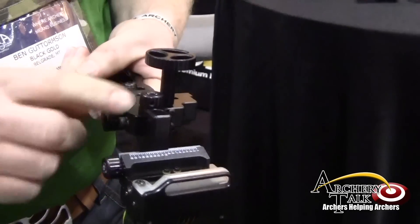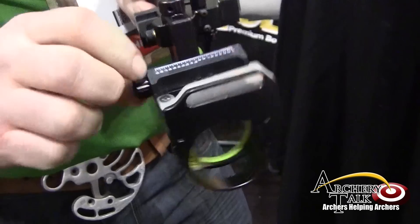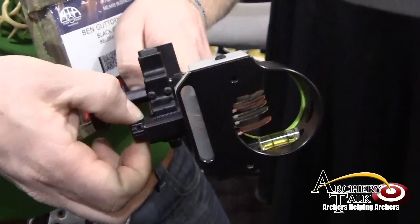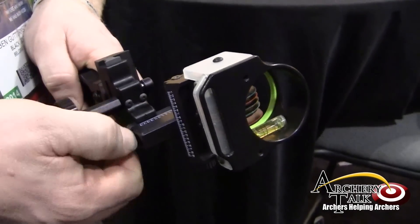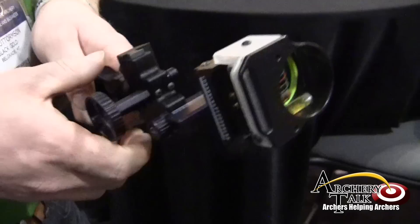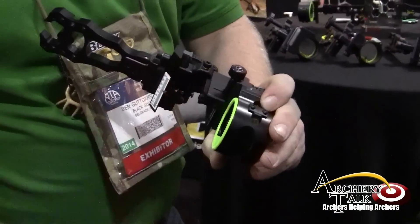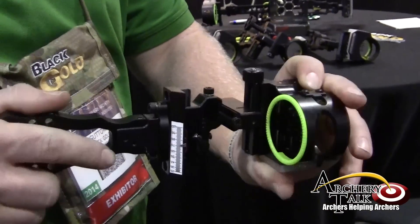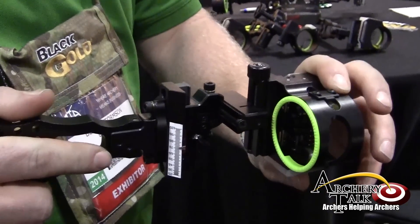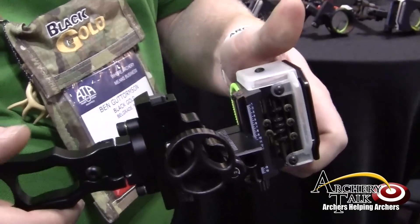The horizontal and vertical adjustment on the sight — this is new for us. We've added an eight-click adjustment, so for horizontal and vertical movement within the housing, it's very easy to get it precisely adjusted to where you need it to be. The 30% larger clamping dovetails also add to the beefiness of the sight. The sight is going to be, for the most part, indestructible by any means that we've been able to test it.